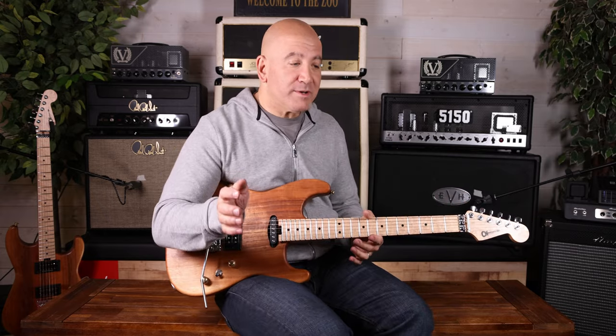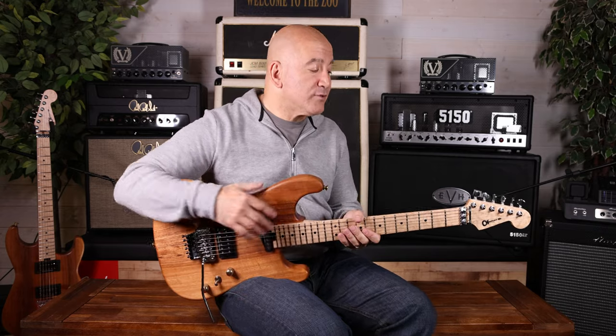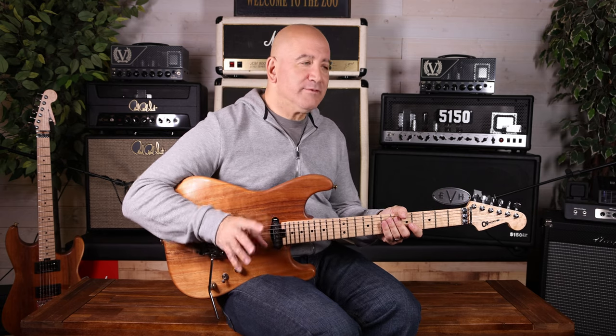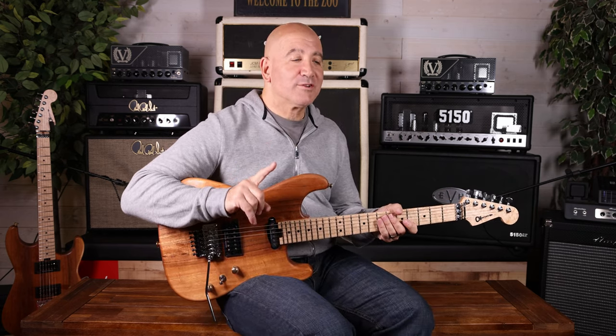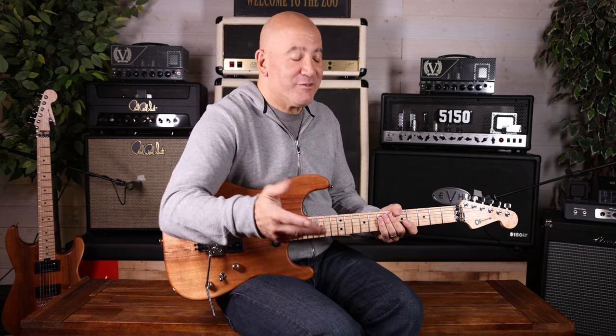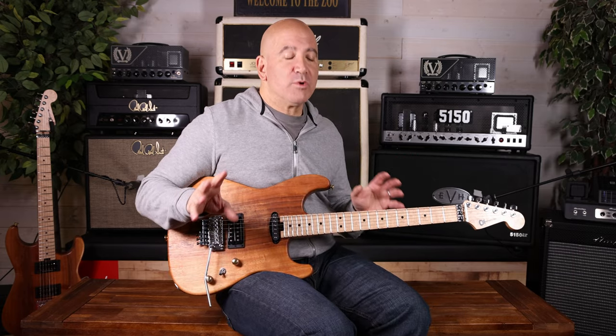So you fast-forward now — between the time that Charvel and Jackson were independently owned, and then Fender had purchased Charvel. And in the early days, the guys at Fender were still getting their sea legs with Charvel and didn't really know where to go. The story I heard was that Jackson was actually the purchase Fender made, and then Charvel they kind of threw in for free for the deal. So Charvel had kind of not figured out exactly where to go.